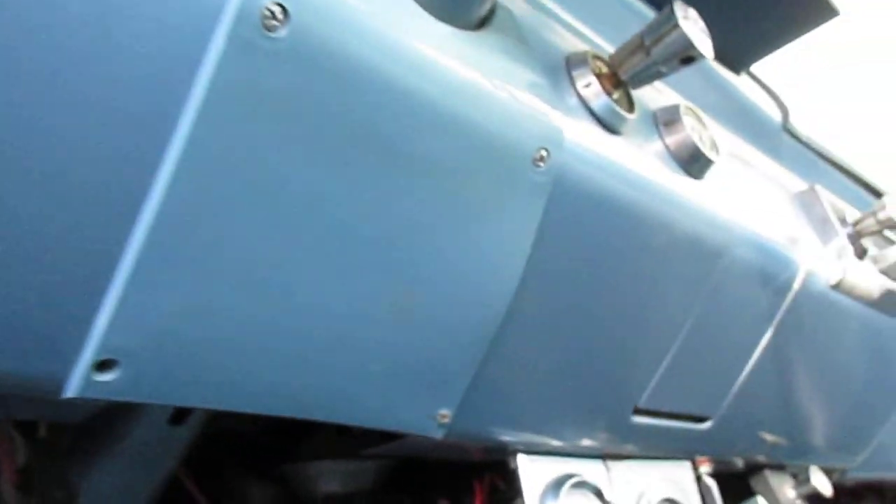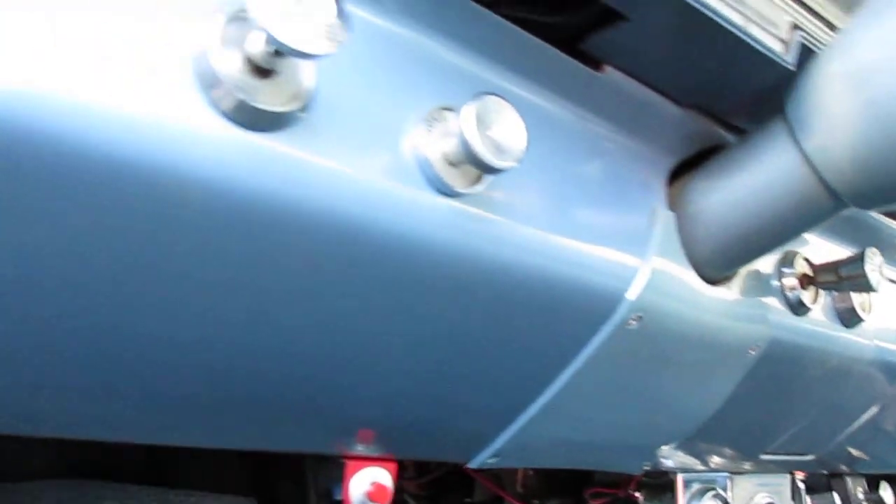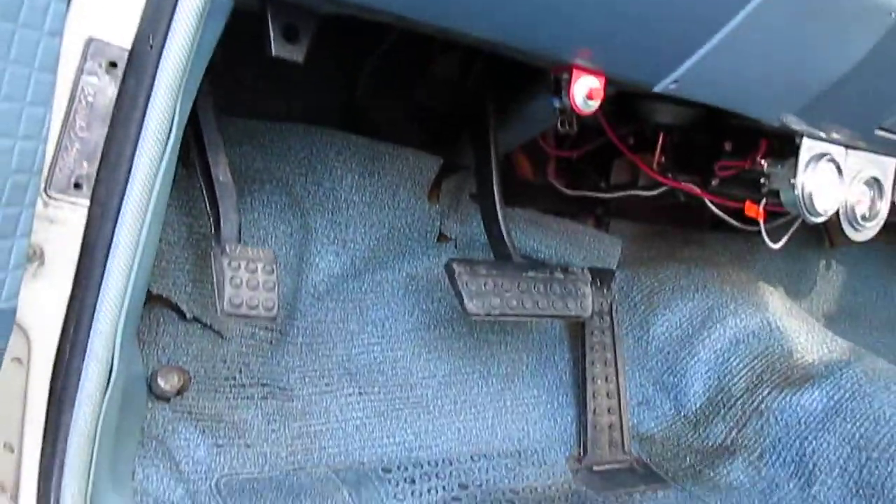Look under the dash — look at this. No scratches. That's so funny. This car was just raced down a quarter mile, and that's it. Done. Then brought home.